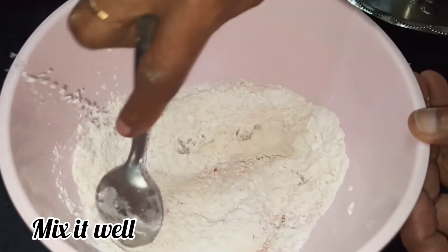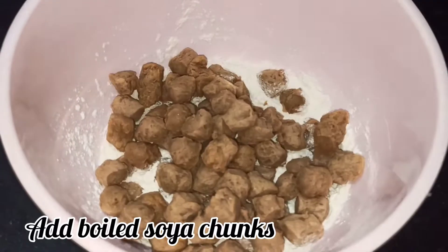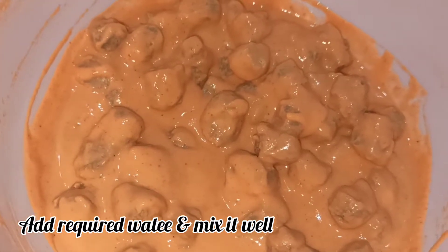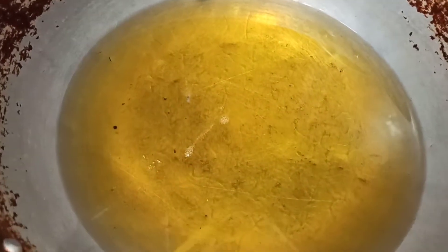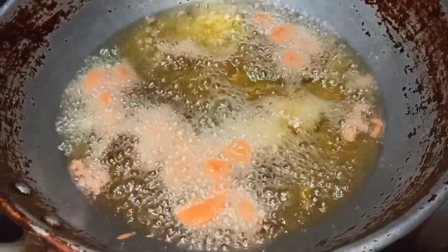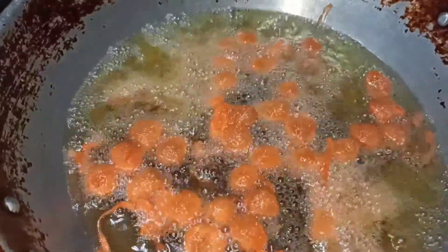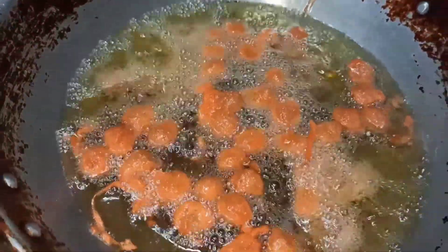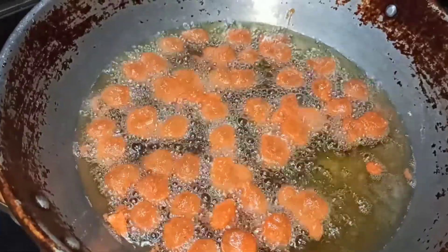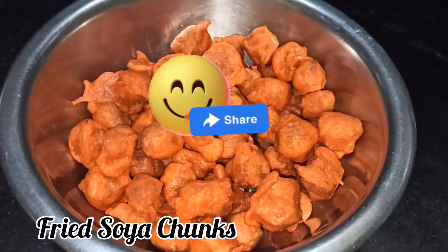Coat the meal makers in the batter mixture and add them to hot oil. Fry the meal makers in high flame until done.